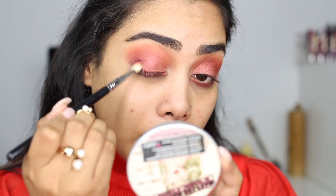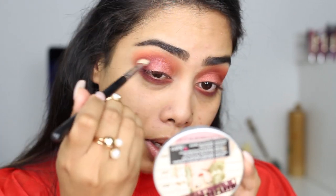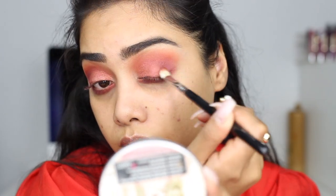I need a hint of purple, so I'm gonna add a little bit to the crease as well using the Sigma E25. I'm also going to go back in with blood moon — that bronzy shade on the lid. You can totally skip that step. I'm gonna quickly do a winged liner, pop on some lashes, and be right back.